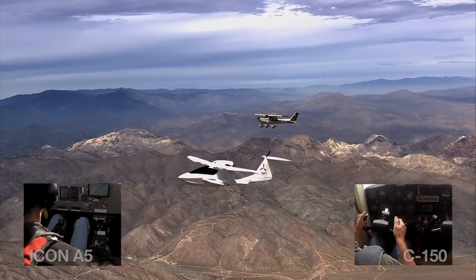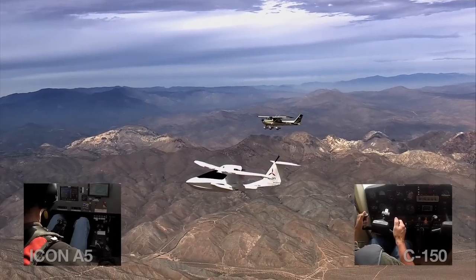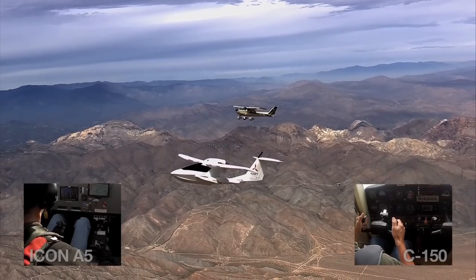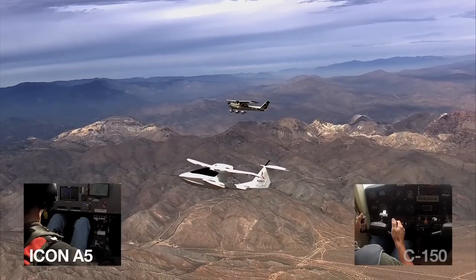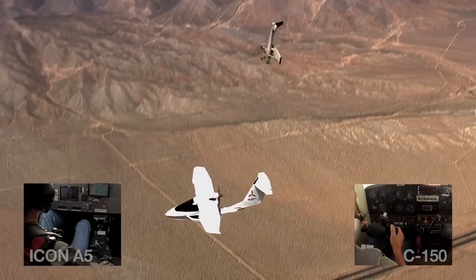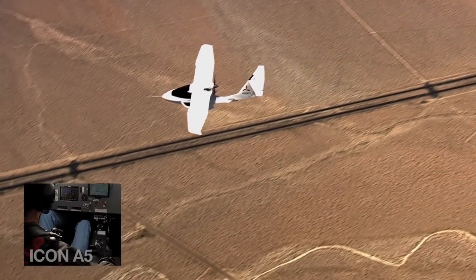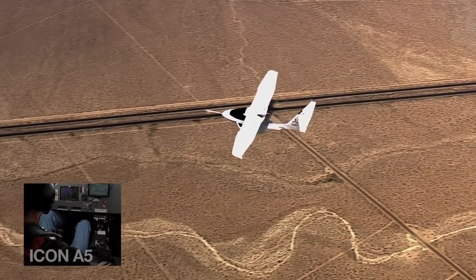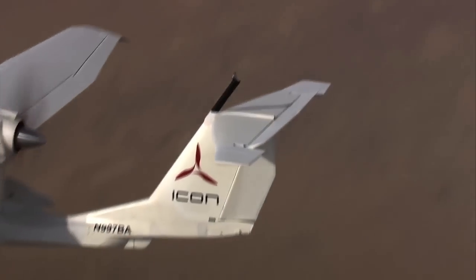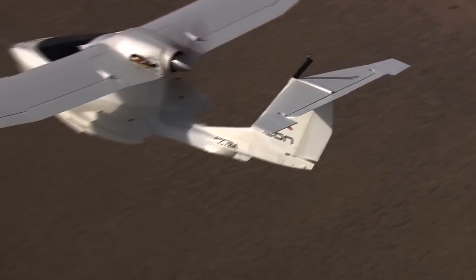Idle power. Full left stick, right rudder. The 150 does in fact end up in a spin. Those same controls when you put it into the Icon — it's very docile, the nose stays pointed pretty much straight ahead, and it does not spin.